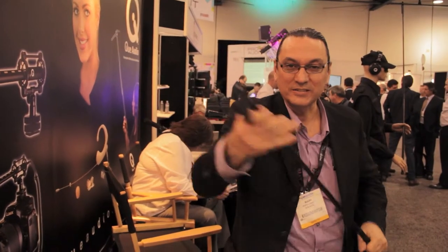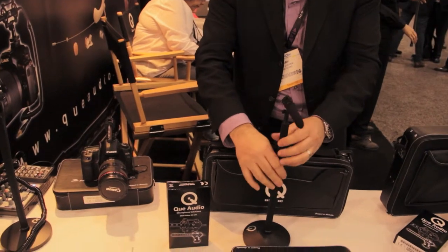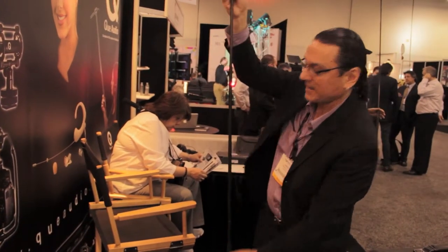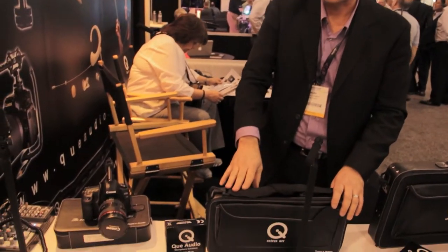The Sniper Kit comes with the longer cable for the boom pole, as well as the base, which you can use as a desktop stand or a mic stand application. You can even take the shock mount and attach it right to the bottom of the base for desktop applications. That's the Sniper Kit from Q Audio, and it sells for $399.